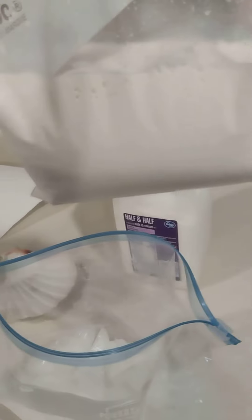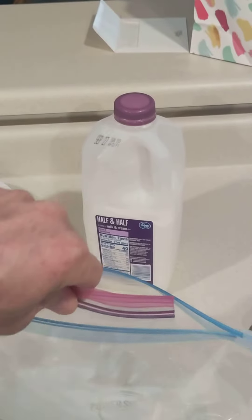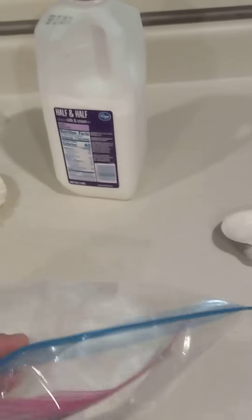Then all you do is put the smaller bag into the bigger bag and seal it up. Then you just give it a good shake for about 5 to 10 minutes.